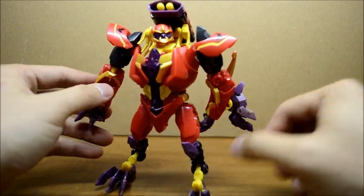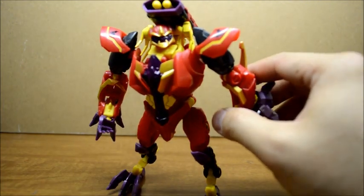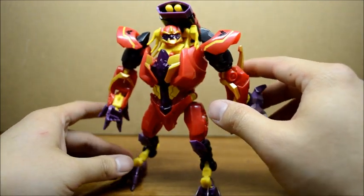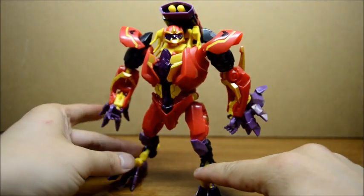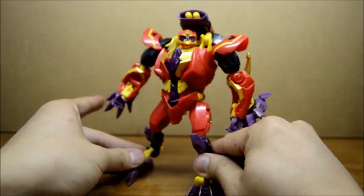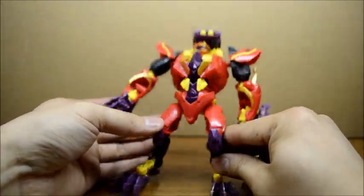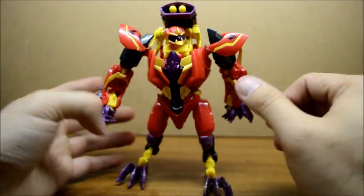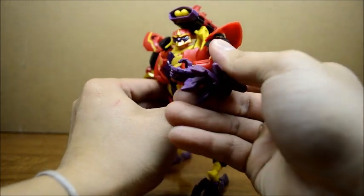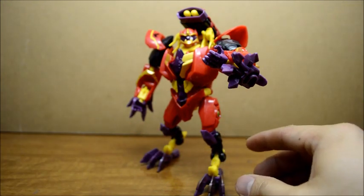Looking forward to the other Beast Hunters that are coming out for this wave. I would have to say, anyone who is collecting a lot of Transformers Prime, pick this guy up — he's pretty cool. Hopefully you get one that stands better than mine, cause mine's kinda loose on all the joints. But other than that, very very nice figure. Hopefully I'll fix that soon.